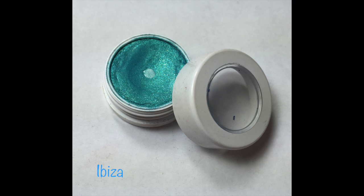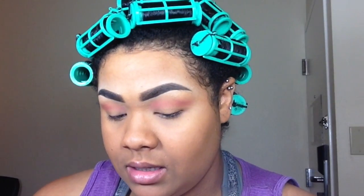Once that's in my crease, I'm going to take ColourPop Cosmetics super shock shadow in Ibiza and put that on my lid as a base. I'm just using my finger to apply it.